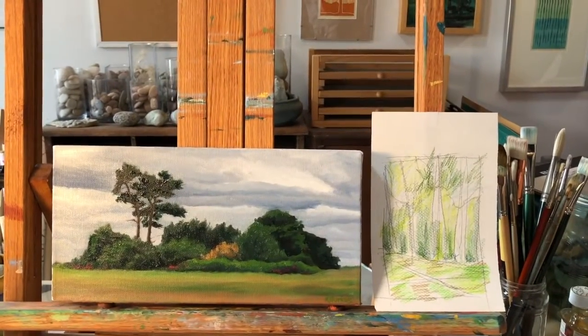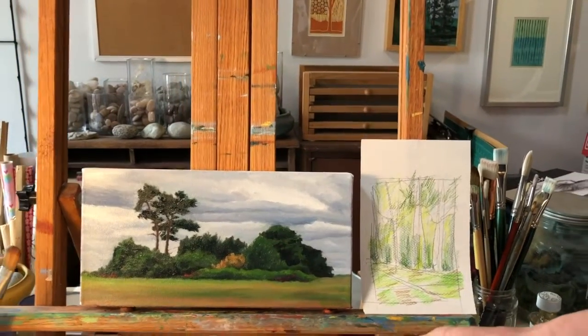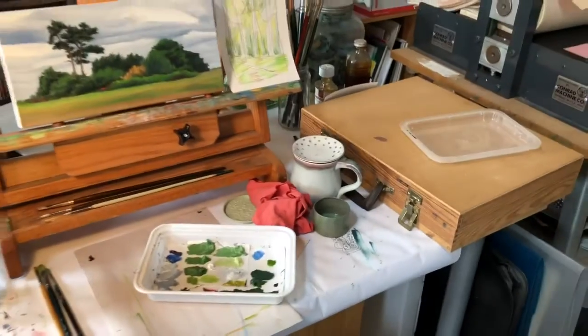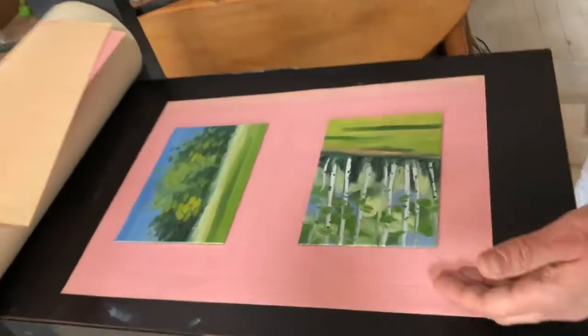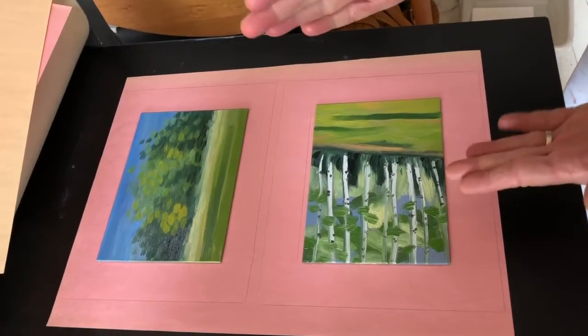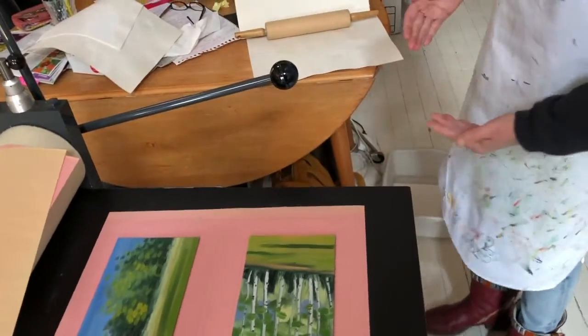Hi, Romy Berkus here. I wanted to show you what I do sometimes with my leftover paint. After I've done a painting, I'll save the paint and then paint pieces of metal to make monotypes. The monotypes are just a transfer surface for the paint to go off onto a piece of paper.